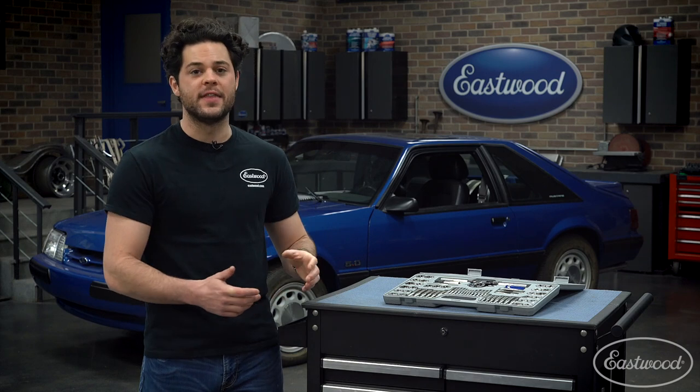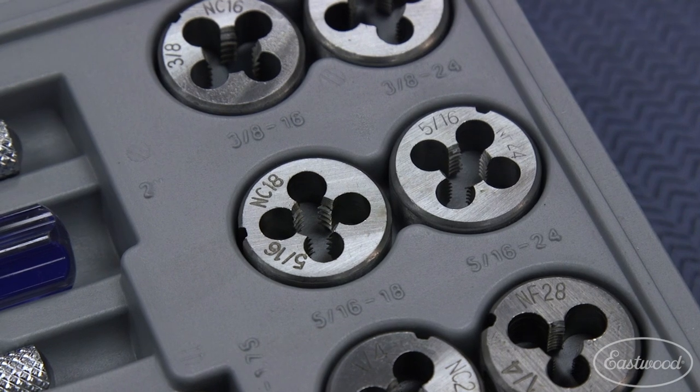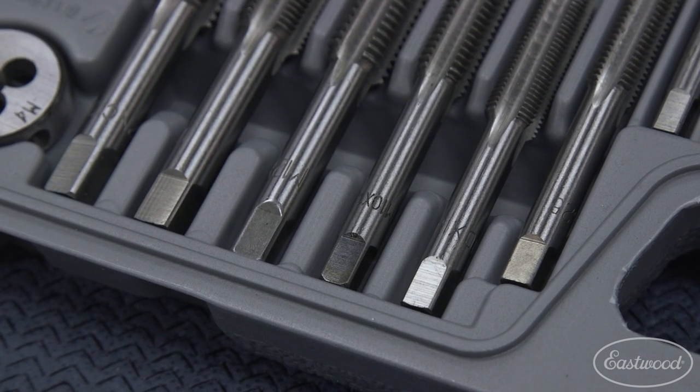One thing that I like about this kit is that the numbers on the taps and dies are stamped in, rather than laser etching. The stamp makes sure the sizes don't rub off after you start putting these in a rotation at your shop — a common problem with laser etch.